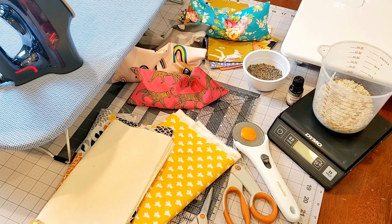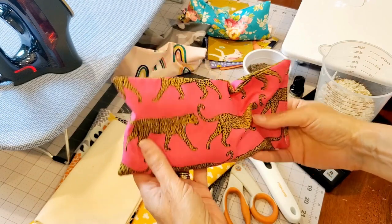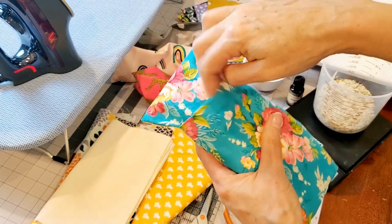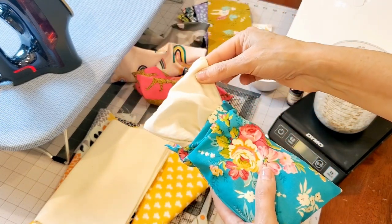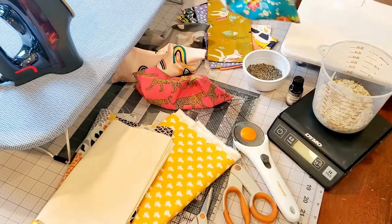Hey everyone, welcome to Cancer and Crafts, I'm Stacy. Today's video I'll show you two easy ways to make an aromatherapy eye pillow. The first kind does not have a removable sleeve — it's all sewn together. The second kind does have a removable fabric outer sleeve. The inside is made with muslin fabric and the filling.